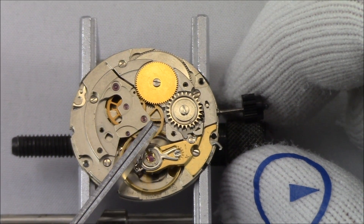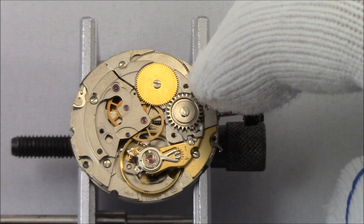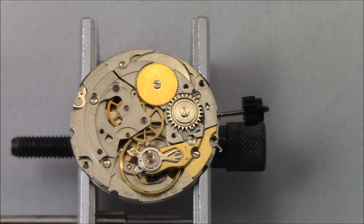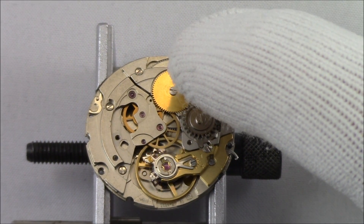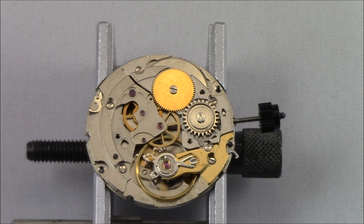Now with that out of the way, this is more like what you see on a manual wind watch, because the rotor is in the way on an automatic — so definitely more mechanically interesting. You can see the center wheel here, which is basically the seconds hand, and then winding, mainspring, mainspring barrel, balance, regulator — all the stuff that makes the watch literally tick. To get where we want to go, I need to remove this additional part, which will take a little more than just two screws.